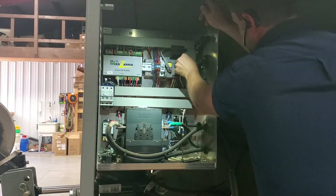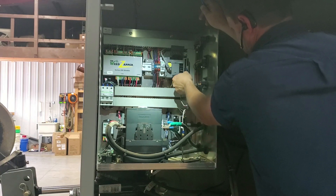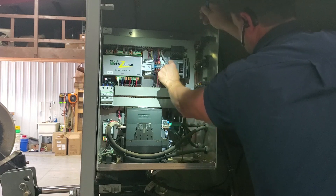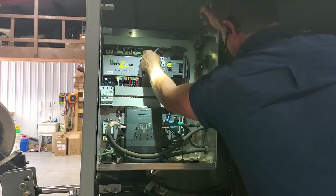Step two: remove the wires over here on the side. Once again, pull the entire plug — don't pull on the wires, pull on the plug itself. Step three: remove the bottom set of wires. Don't pull on the wires; pull on the plug itself. Then remove that cable — it's kind of like a phone cable, called Ethernet.